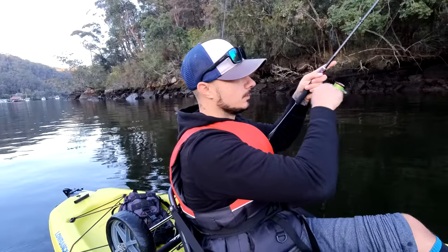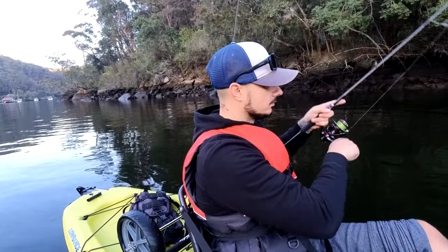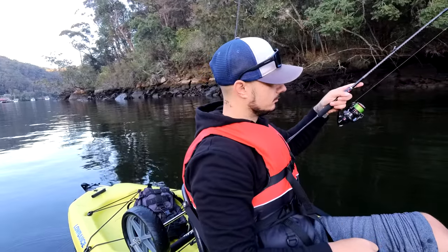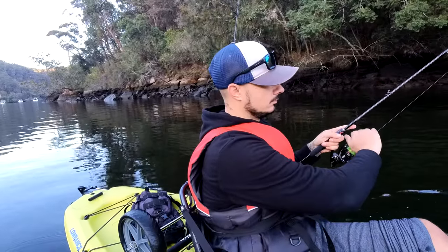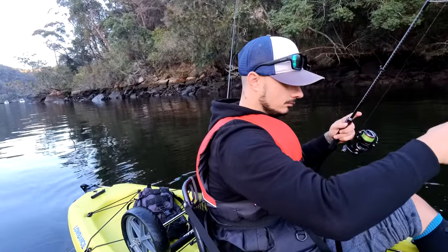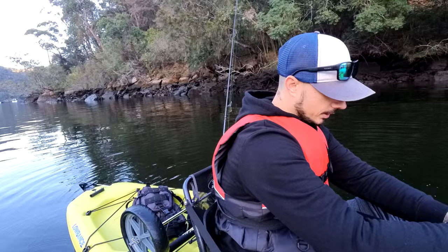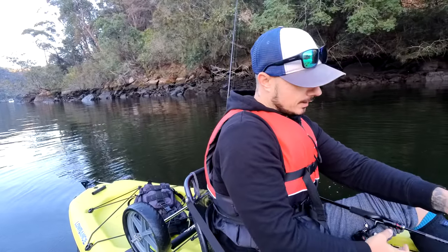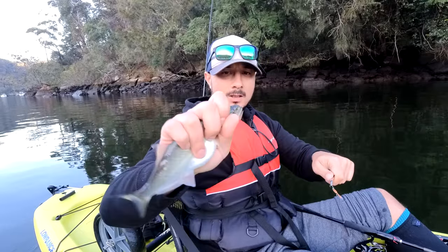Small fish. Not ideal not having my rod holder here — I left it in the car. There you go.